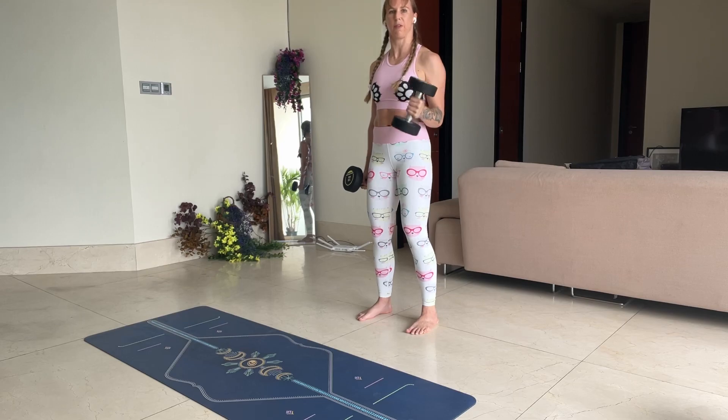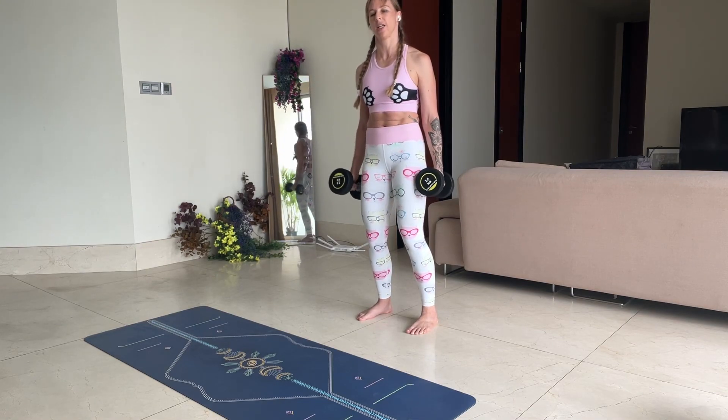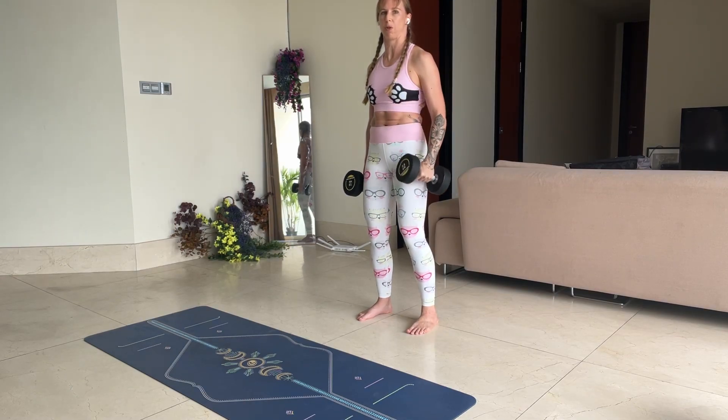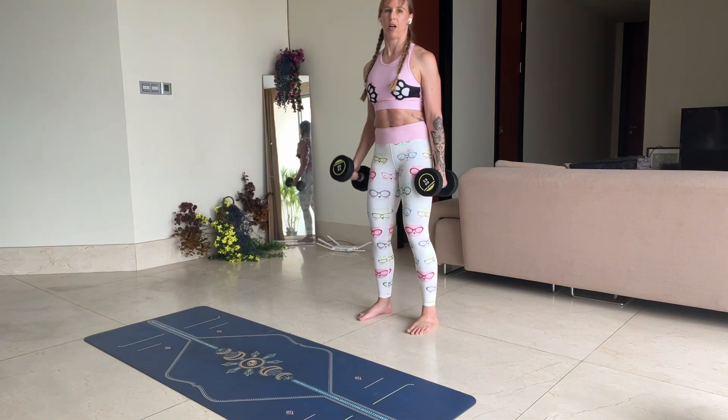Your biceps are going to get pretty fatigued quickly and what happens is we tend to move our body. Try to keep your body still. If you're struggling to do so, that's when we drop the weights. Bend the knees slightly, pull the ribs in. Up tall.